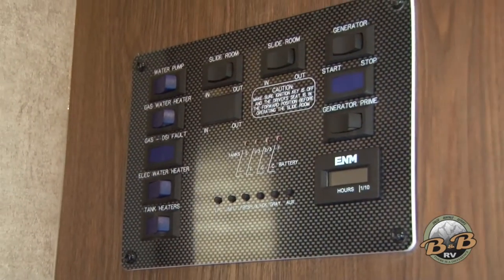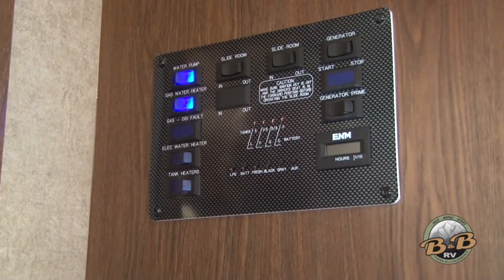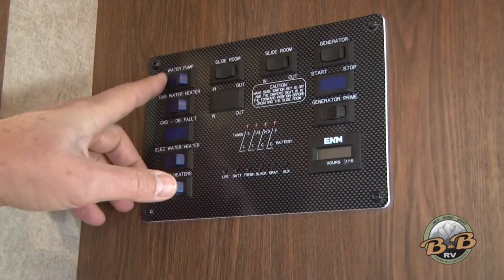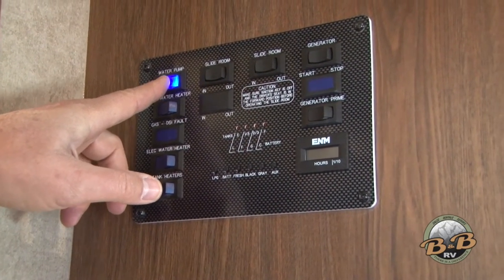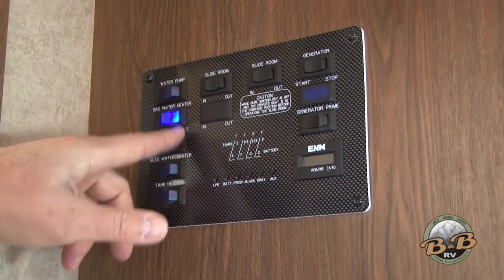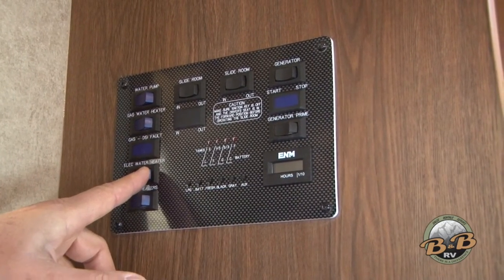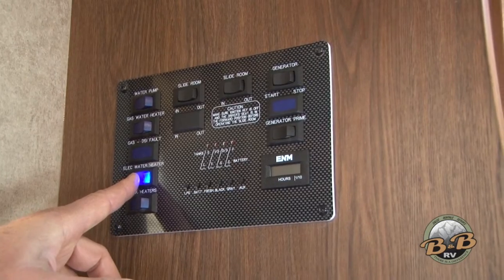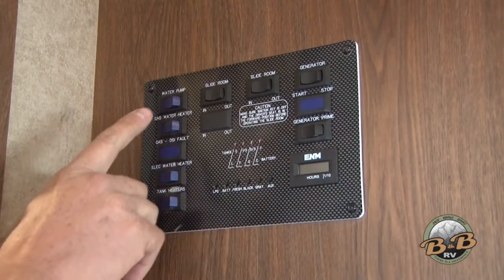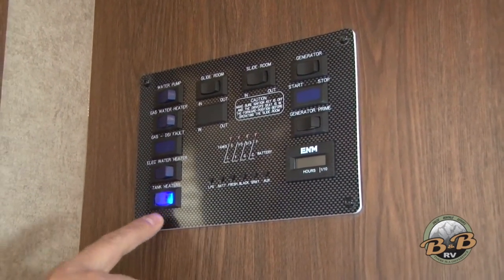This is the control panel for this unit — all your controls are right here in one easy-to-use location. You've got your water controls right here. The water pump should be on anytime you're going to use your sink, faucet, toilet, shower. The water heater takes about 15 minutes to get hot. This one also has an electric water heater, so if you're plugged into a campground or have your generator on, you can use electricity to heat your water.